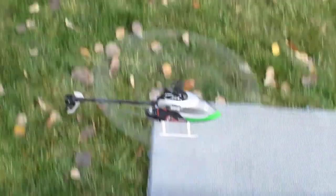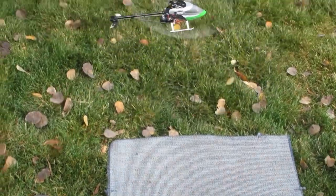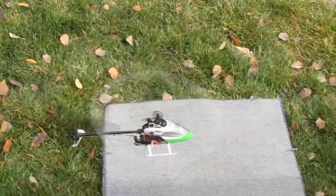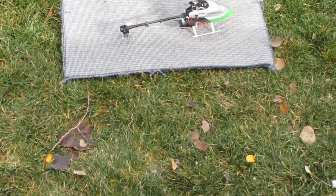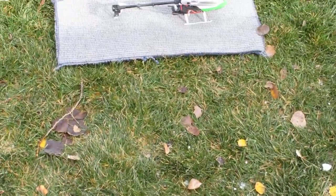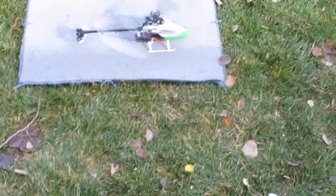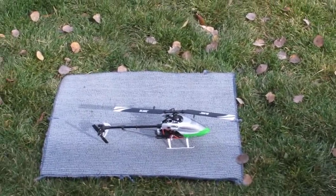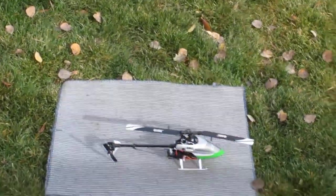There you have it. Wow. Impressive machine, right from the box. It did minor adjustment, but everyone who's buying this thing already knows how to work on helis, so it's really no big deal.